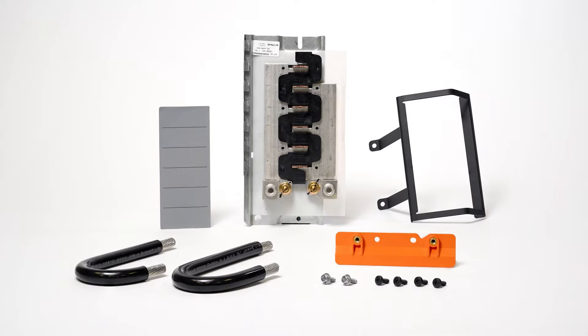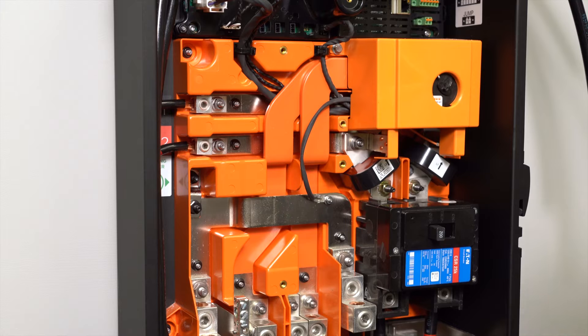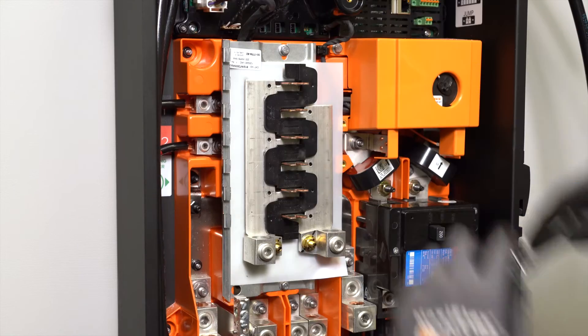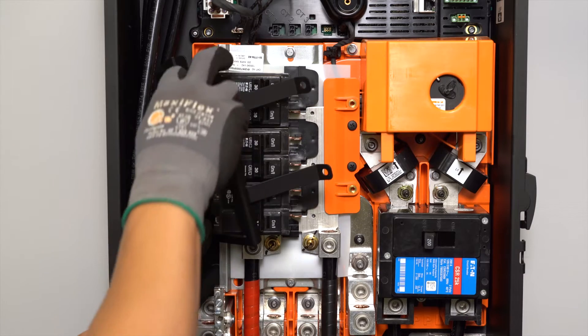An internal panel board kit is available as an optional accessory. This can be used to house backup loads and generation sources. Alternatively, it can be used to house non-backup loads.